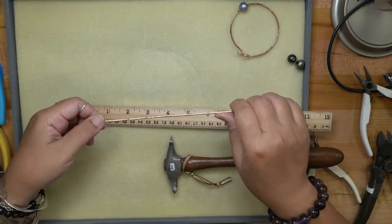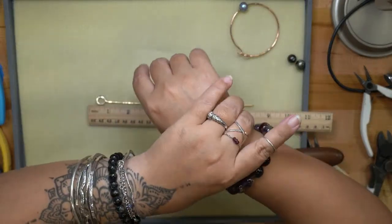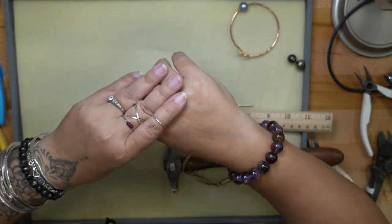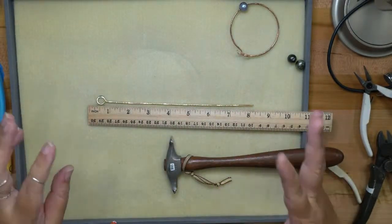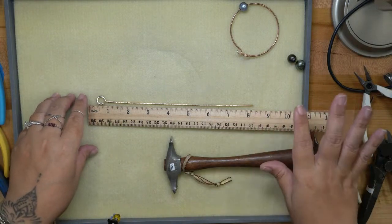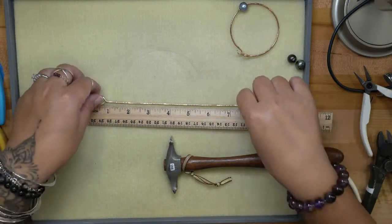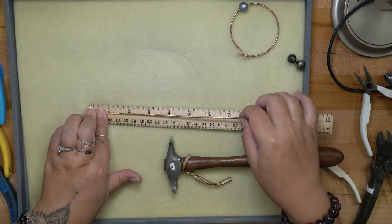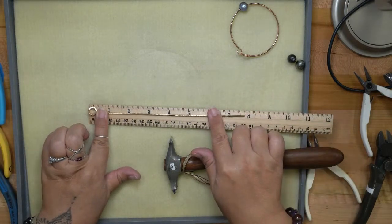Standard jewelry store bracelets with clasps that go around your wrist are normally about seven and a half inches — that's the average size. It looks like we're kind of on track to hit that finished length, though I might be a little short — but that's okay.